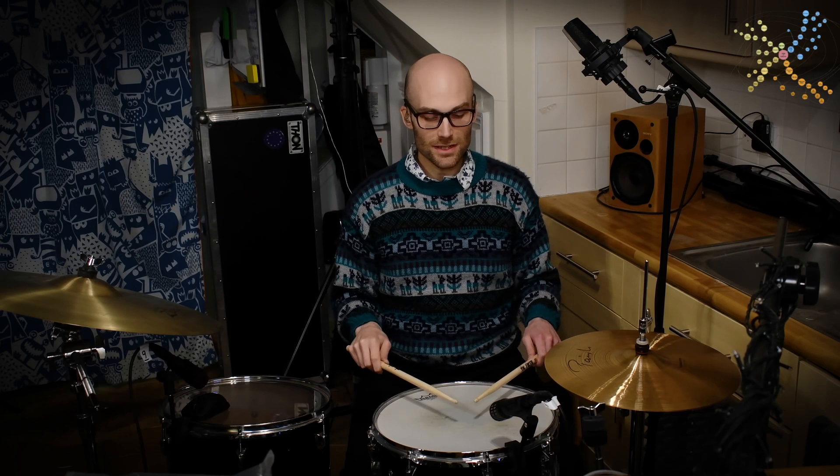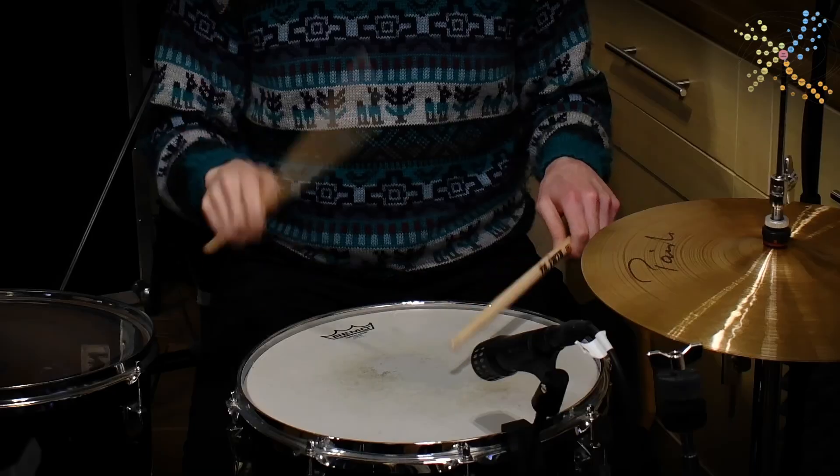The rhythmical position should place the accent on the beat and the grace note just in front of the beat. Practice this with one hand always playing the accent and the other hand always playing the soft note, until you're comfortable with the movement and the sound.